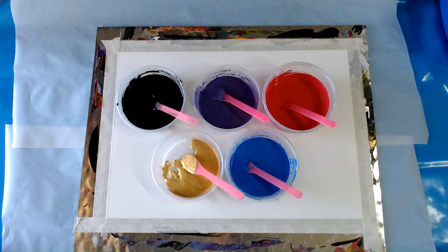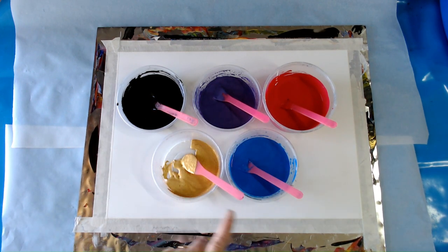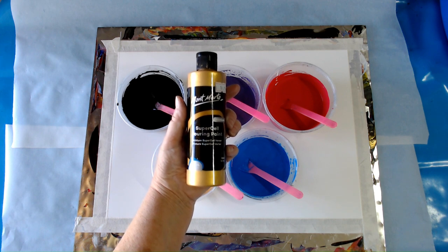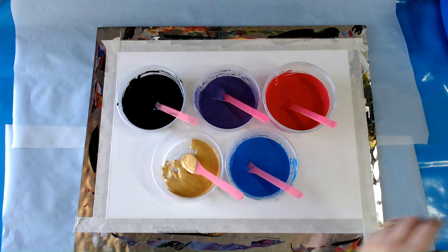These are the colors I'll be using today: black, purple, red, gold, and blue. The gold is from Montmartre supercell pouring paint that I've been trialing lately — I must say I'm really pleased with the results. All the other paints are from the Aireldo di Paolo brand, bought from Riot.